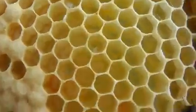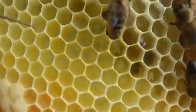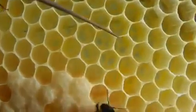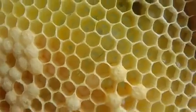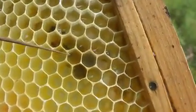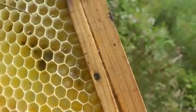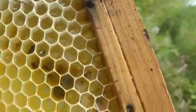Over here there are some eggs at the bottom of the cells, and they're of course the youngest still. They must have been laid within the last three days, and if they're standing up it will be within the last day. Beyond that we have pollen, so it's easy for the larvae to be fed. And outside that is the nectar that hasn't been capped yet - it's just fresh nectar brought in.